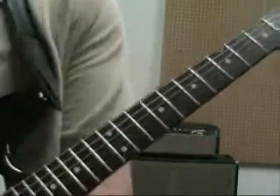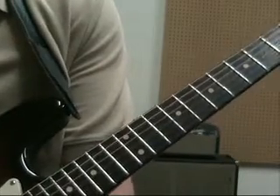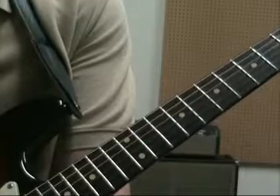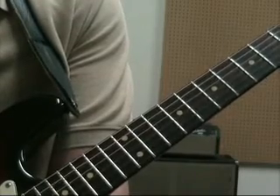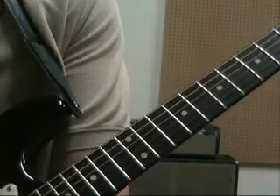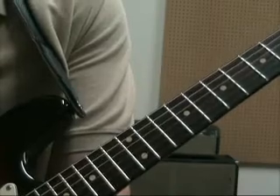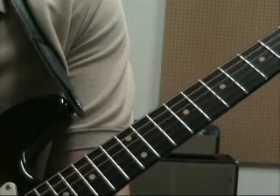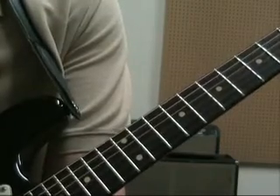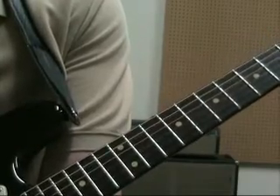And there you have it — that's your Mixolydian mode in the five positions. Not the most exciting lesson, but we kind of have to get the stuff under your fingers before we try and do any playing with it. This is going to be the first in a series of lessons where we'll take a mode apart and work on some different sounds and applications. We're going to be doing a lot of playing in the next few lessons — not as much scale drill or any of that.